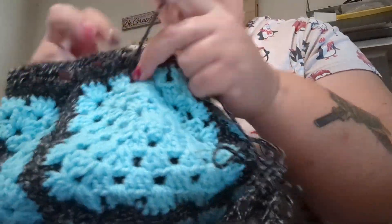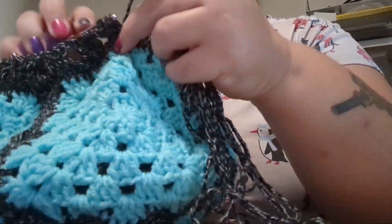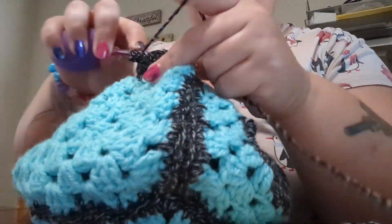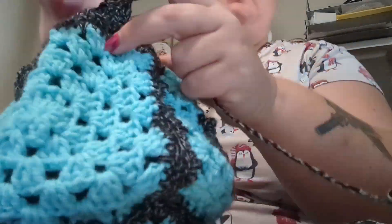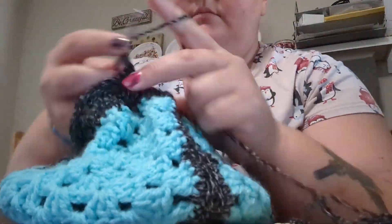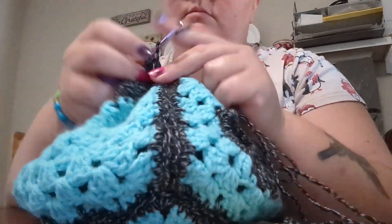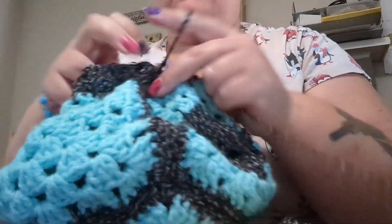Obviously I also had to make the strap. For the strap I just did a long chain and then put double crochets in the chain. And that's it — that's the bag! I'll play more music and show some pictures of it at the end.